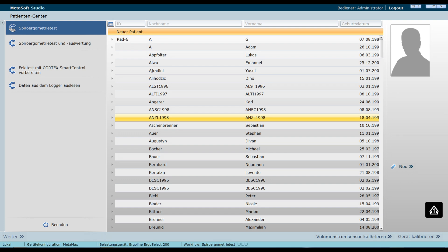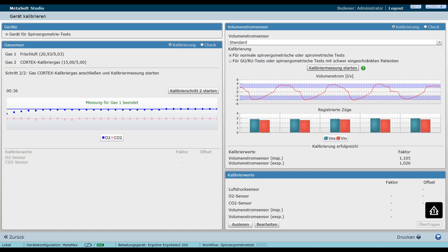The first window shows the patient center. The first step is to calibrate the unit, starting with the volume flow sensor calibration. To do this, press 'Calibrate Device' in the software. Then a window opens where you should press 'Start Calibration Measurement'.